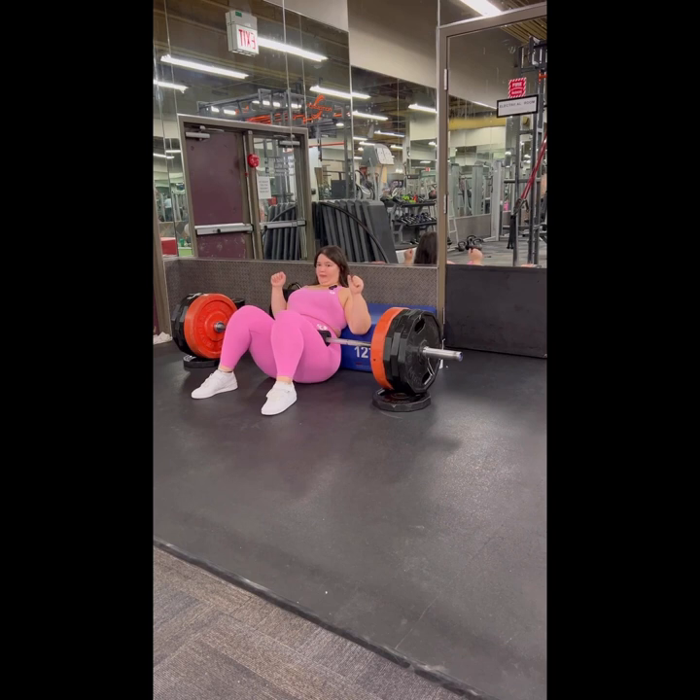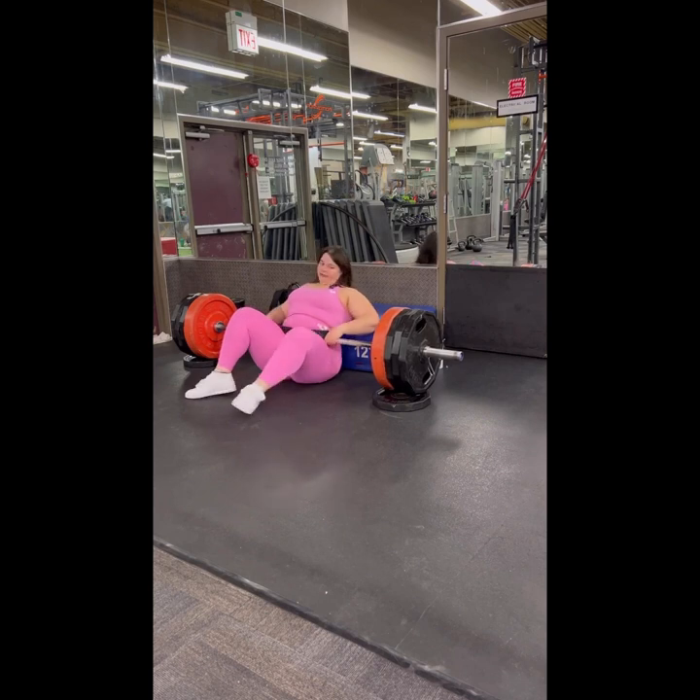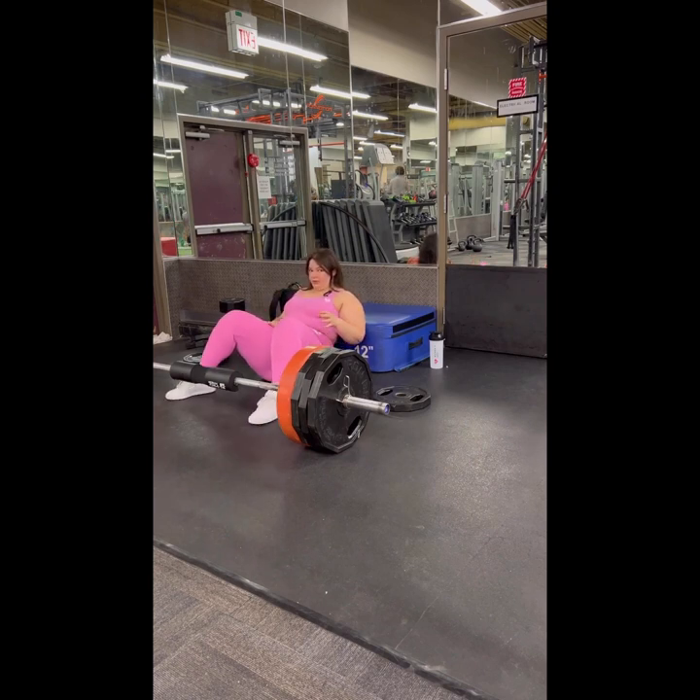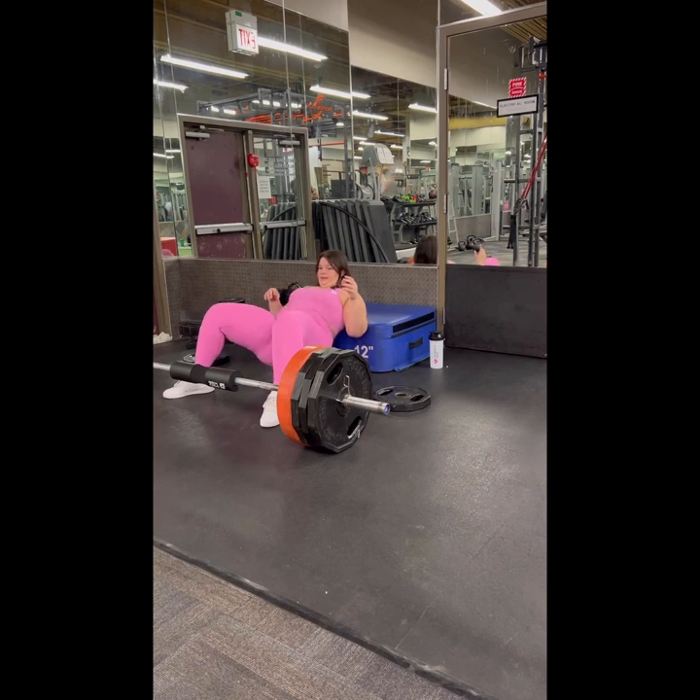With hip thrusts, I should have started with body weight. You want to be at about 90 degrees. When I do hip thrusts, I don't want to move like this — I used to just come up with the butt like this. You come up and down like a bridge. Hopefully you can see this from the camera.